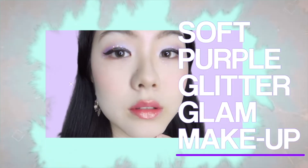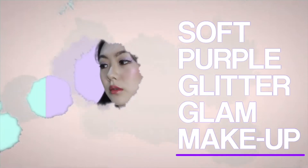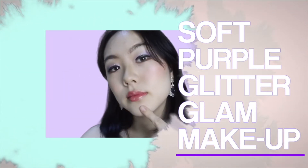Hey everyone! So right now I'm going to show you how to achieve the soft purple glittery makeup that everyone's so crazy about these days. Let's do it!